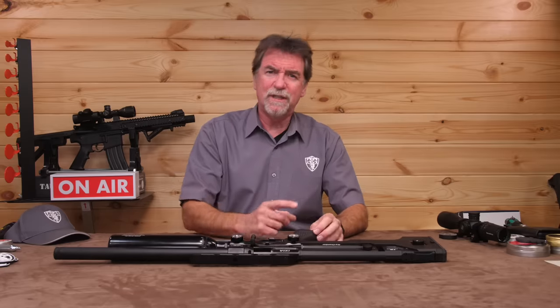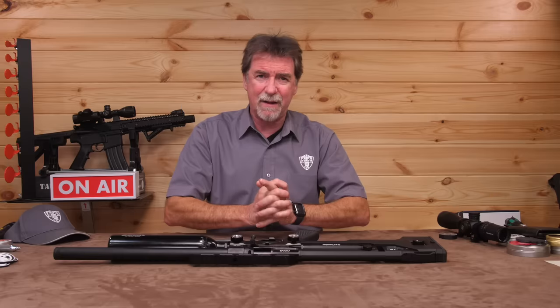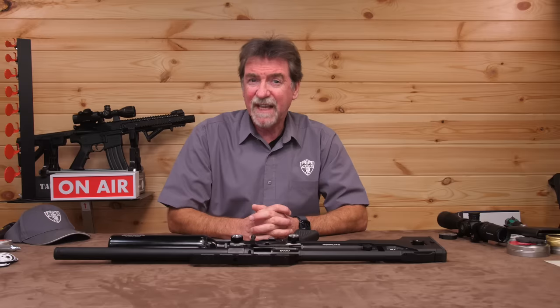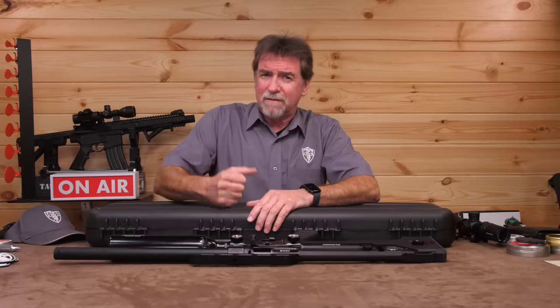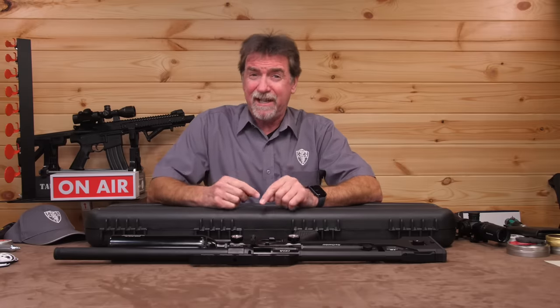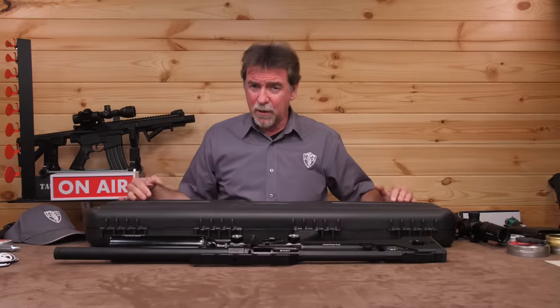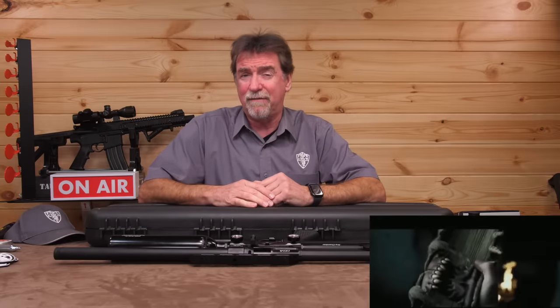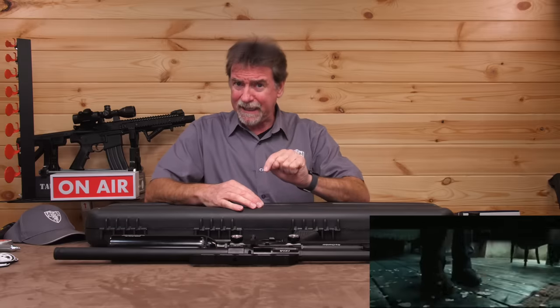Before we do, I feel I need to get the one niggle I have about this Ixia off my chest. And it's not the gun itself — it's the hard case. When it's closed, it's really rigid. Even open, it's pretty strong and rigid. But closing it requires two pairs of hands and a medic on standby for the emergency care required on your fingers after it's bitten them.